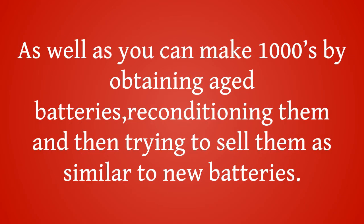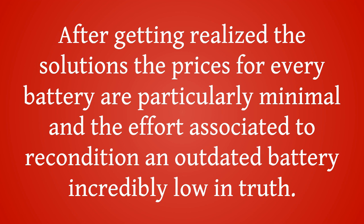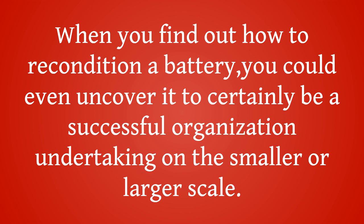As well, you can make thousands by obtaining aged batteries, reconditioning them, and then selling them as similar to new batteries. After learning the solutions, the prices for every battery are particularly minimal and the effort required to recondition an outdated battery is incredibly low. When you find out how to recondition a battery, you could even find it to be a successful business undertaking on a smaller or larger scale.